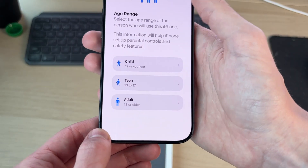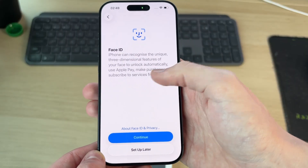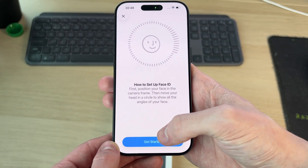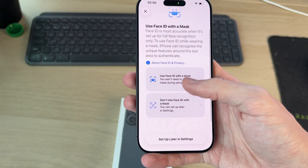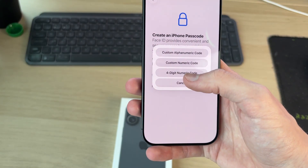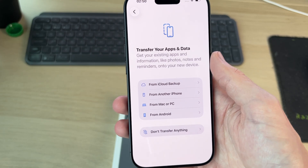Press Continue, then choose your age range — I'm the adult so I'll select 18 or older. Now we can set up Face ID. Press Continue, then Get Started, and follow the on-screen instructions. You can also set it up with a mask — I'll do that later in Settings. Next, you need to choose a passcode. I'll go into the options and set one now.